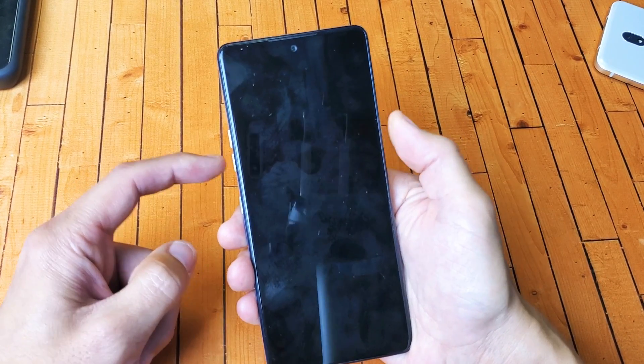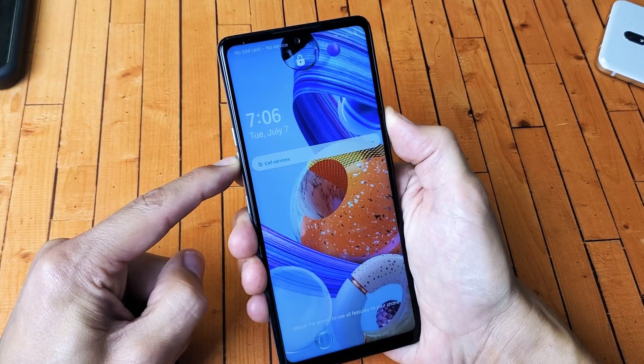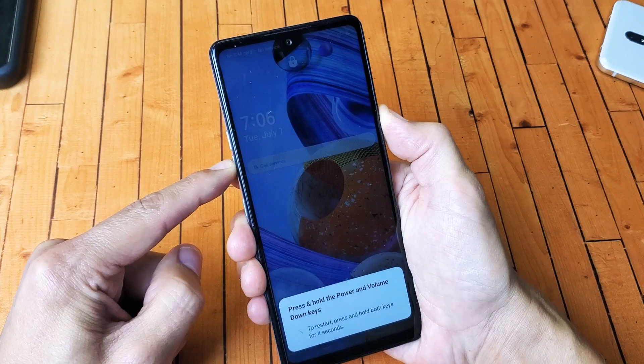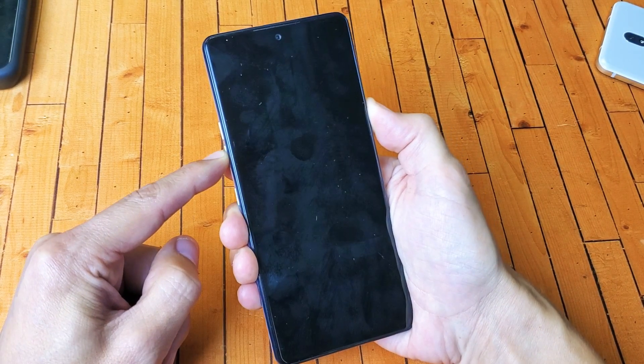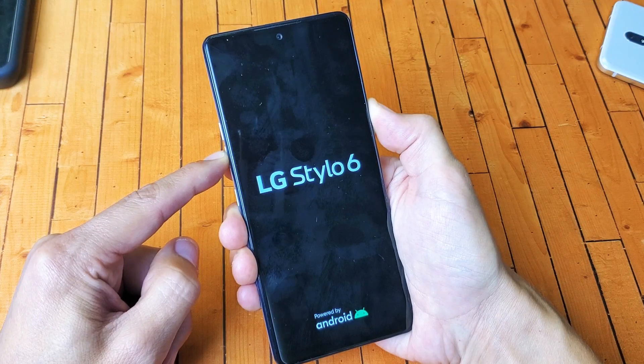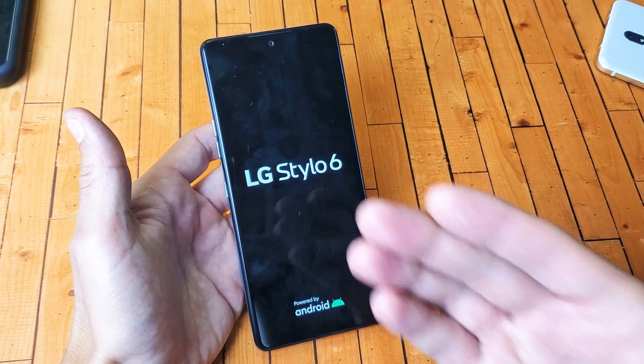One, two, three — press and hold. Pretend my screen is totally black here. I'm still holding both buttons and I'm not gonna let go until I see an LG logo appear. Still holding on both buttons, waiting for that LG logo. There it is — go ahead and let go and hopefully you are back up and running.